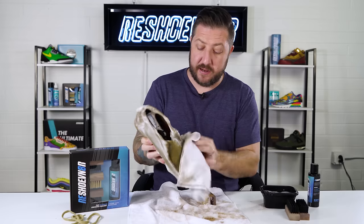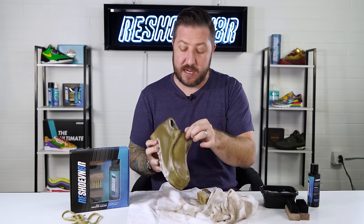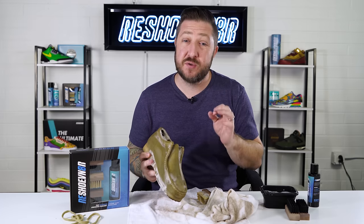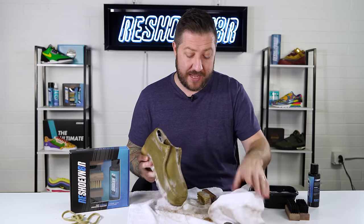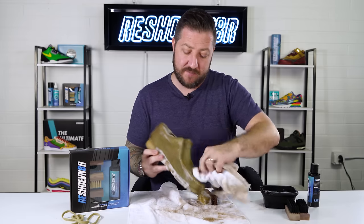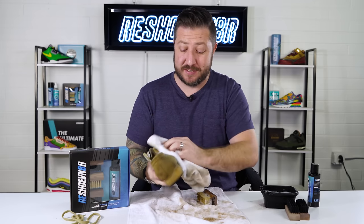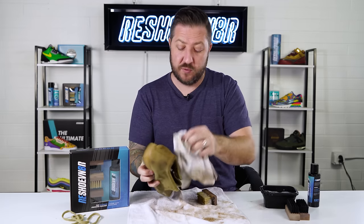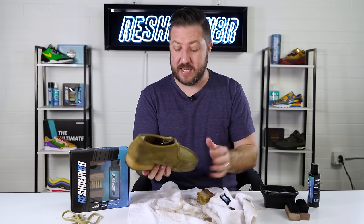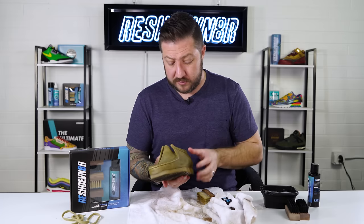One thing to point out: even though the tongue was clean up top, you still need to hit it with water. You cannot spot-clean suede at all — you need to get the whole shoe equally wet, otherwise it will dry funny and show water spots. I said I wasn't going to soak the shoe but I did anyway, which is fine. If the suede comes out a little crispy, we have our brass bristle brush to reset the nap and get it back to that buttery texture.